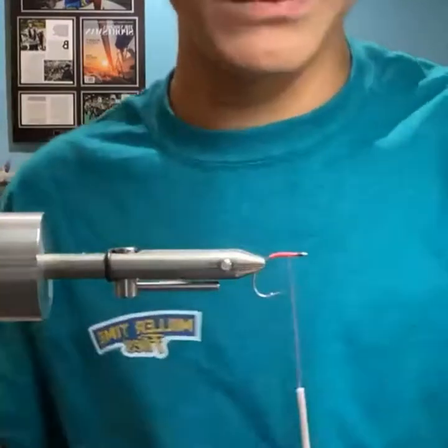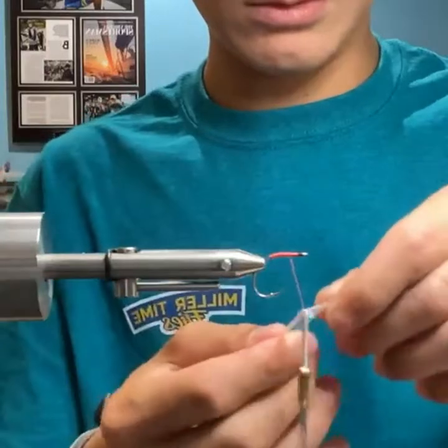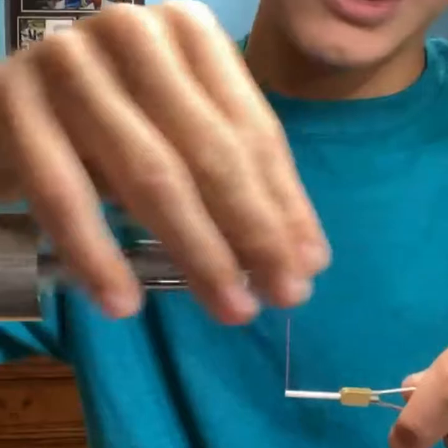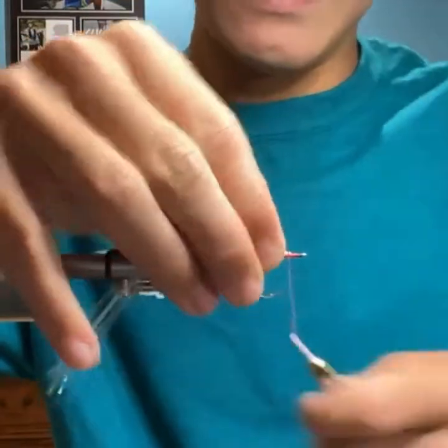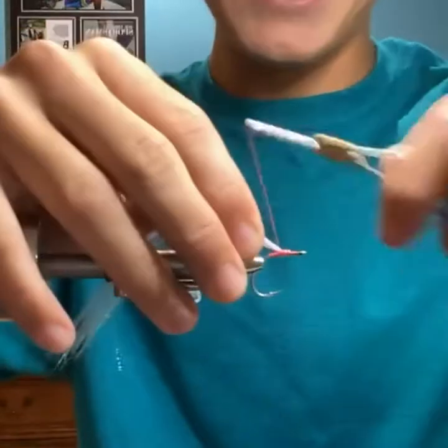Same flash as before, coming in. I try to keep the tail on this one fairly short because it's going to be like a snot bait style fly.